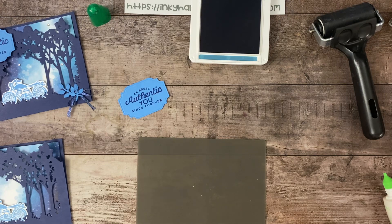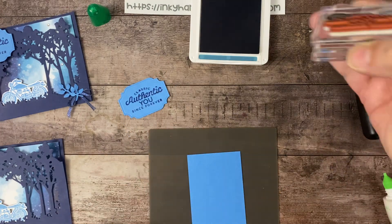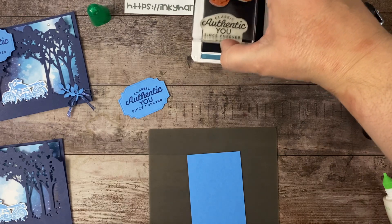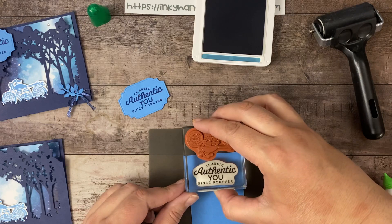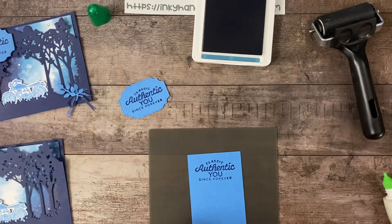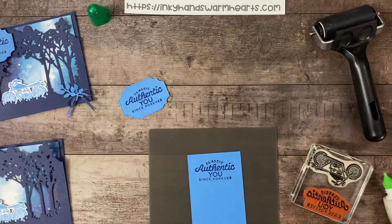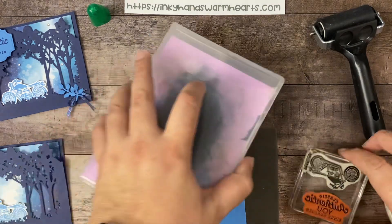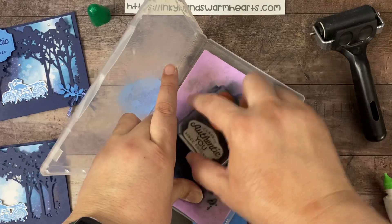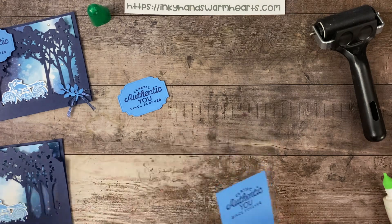Let me grab a scrap of Azure Afternoon. This time I'm going to stamp it and then we'll die cut it out — since I have to die cut it anyway, this is really the way to do it. I just did it the other way to save time. I get nervous when I have the pre-cut label and then I ruin it. Look how easy that is. You guys are getting a die cutting spree today — normally I hardly ever die cut on camera and have everything ready so the video isn't too long. But today we are in die cut heaven.